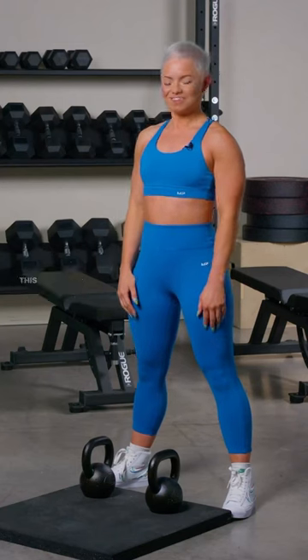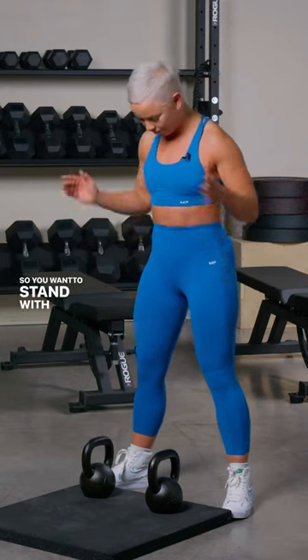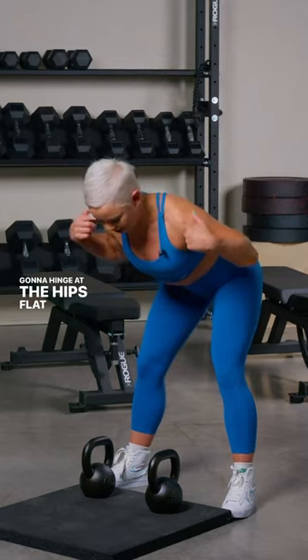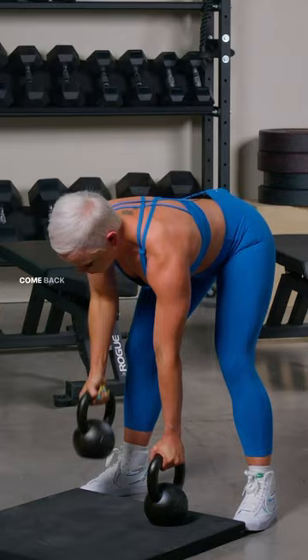First up we have Gorilla Rows. This is going to target the muscles of the back, it's also going to challenge your core. So you want to stand with the feet about hip width apart, you're going to hinge at the hips, flat back, grab the kettlebells, row up, come back down.